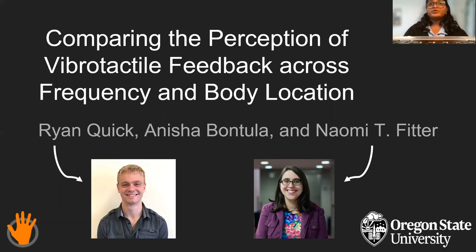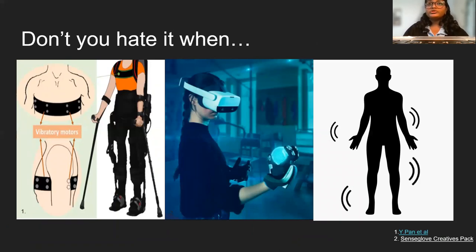Hello, I'm Anisha and I'm here to pique your interest about this paper. Don't you hate it when you're designing body-wide haptic feedback, but you don't know how to tune signal magnitudes?